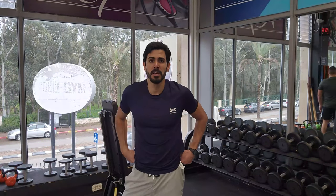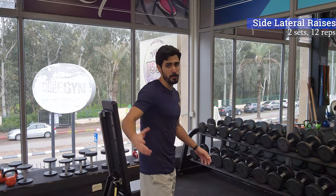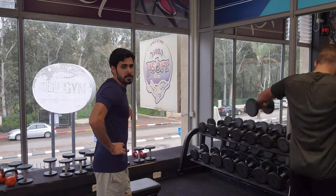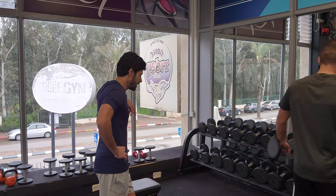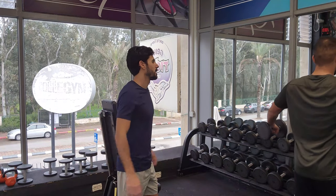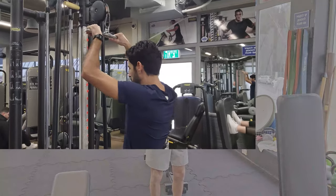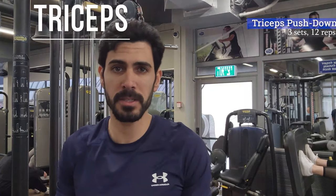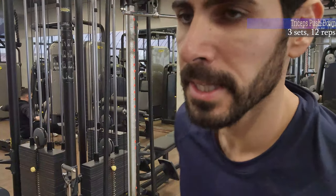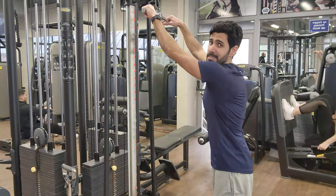The next exercise for the shoulders is going to be the side lateral raises. Whether you do it standing or sitting, I suggest taking a fair amount of weight and try to push from your elbows — push the weights from your elbows away from your body. In this movement you simply take the bar straight down and towards your body while keeping your elbows tucked into the sides of your body or the ribs area.